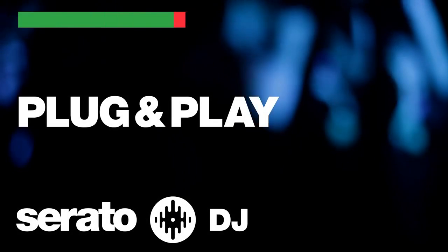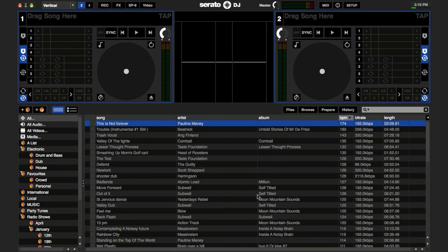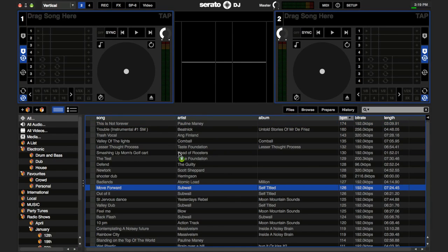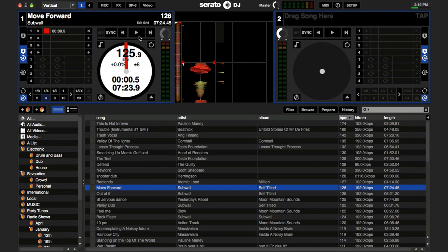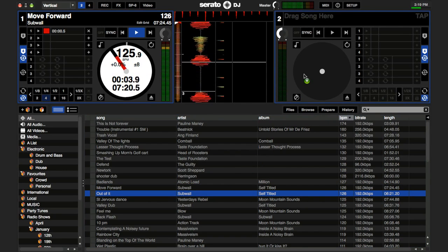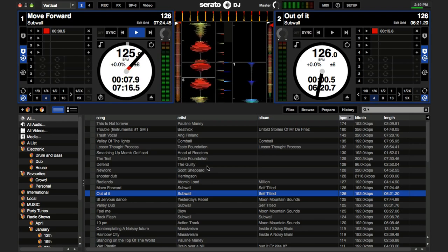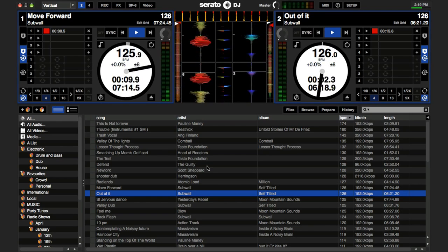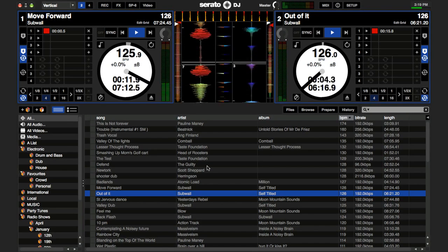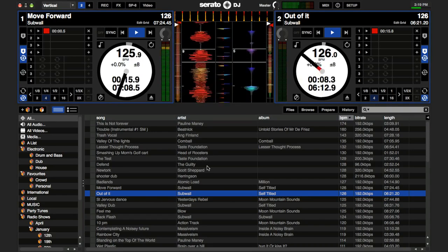For supported Serato DJ controllers and supported itch controllers, getting started is as easy as connecting your unit. We have worked very closely with our hardware partners to ensure tight integration with supported hardware and provide the best experience possible. Serato DJ intro controllers are supported in Serato DJ with the purchase of a Serato DJ license from serato.com. For authorized users it's just as easy — connect the controller and go.